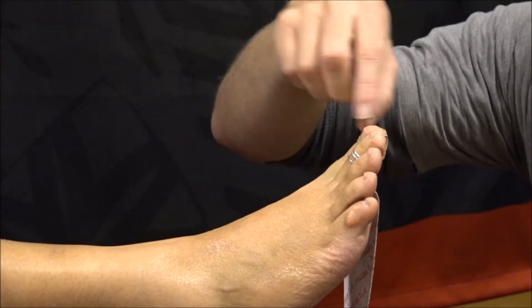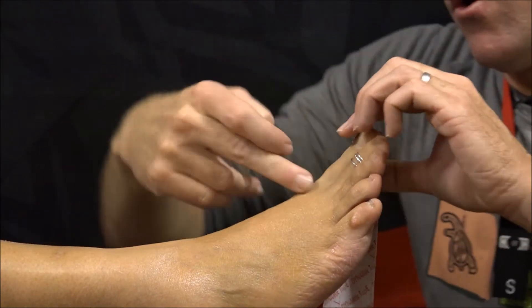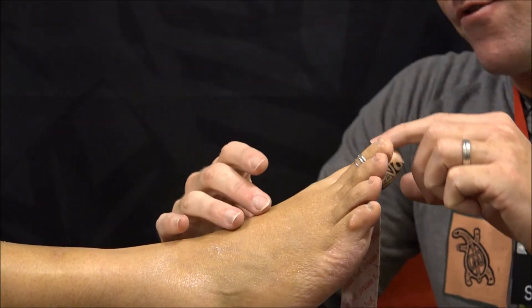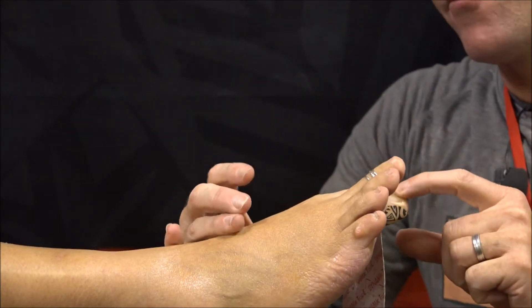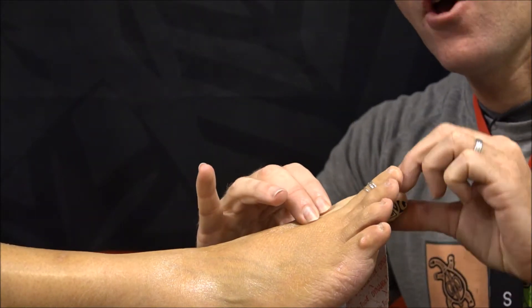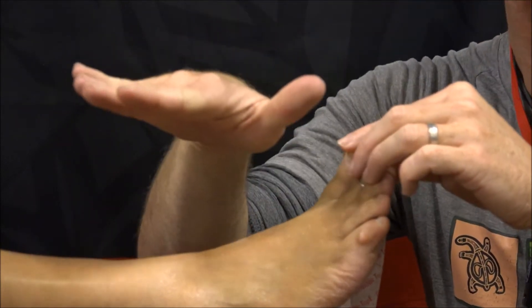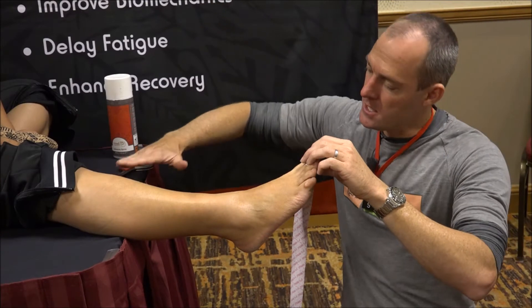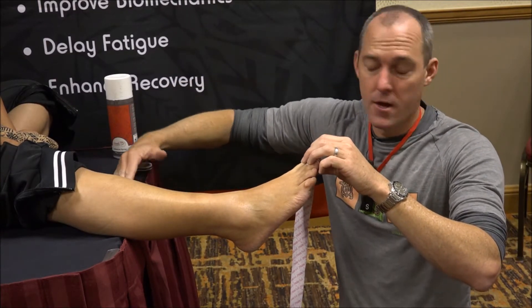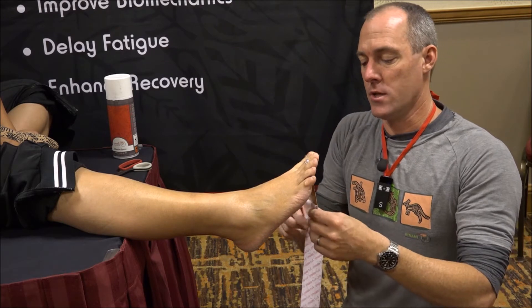I would usually put a rigid tape or something to lock that off. The reason that we come off the toe — it creates an artificial windlass mechanism. So when the toe goes into extension, it tightens up the tape, which creates more resistance to the foot flattening out, particularly between heel-off and toe-off. It's going to help maintain that re-supination to give you a better, more stable lever to push off.